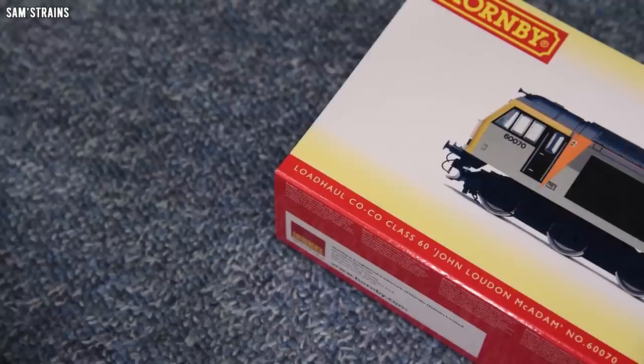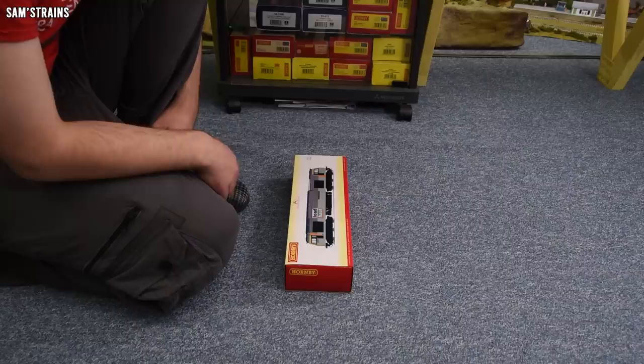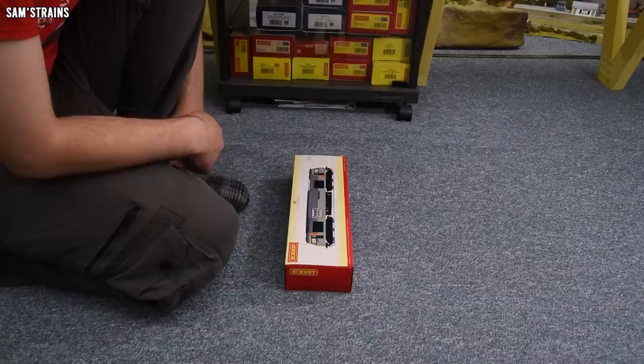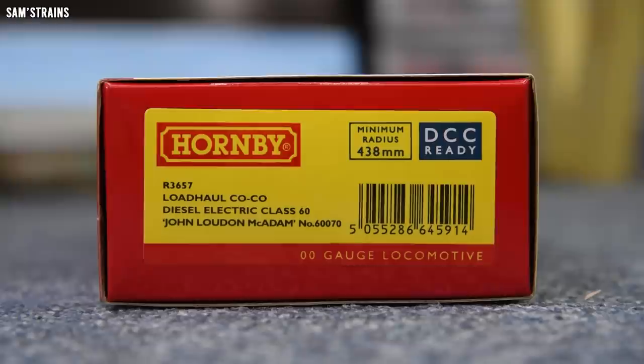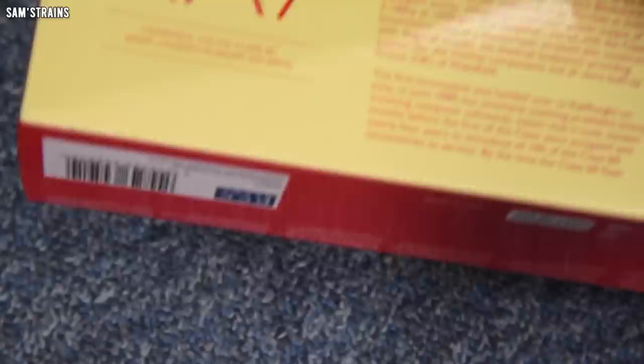I do quite like the livery on this. Apparently the Load Hall livery is one of the lesser seen Class 60 liveries, so I like that. It's also a named locomotive. If you're in the market for a Class 60 there's quite a bit to choose from in terms of liveries — I'll pop an affiliate link in the description. The one I've got is R3657, a Load Hall Cocoa diesel electric Class 60, named John Loudon McAdam, number 60070.